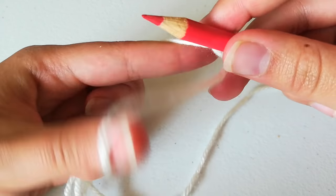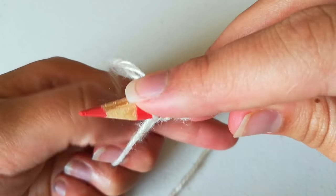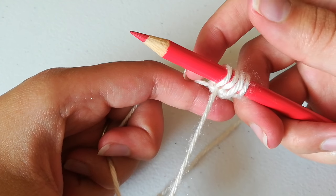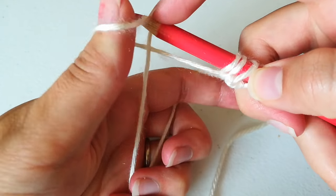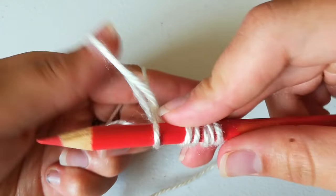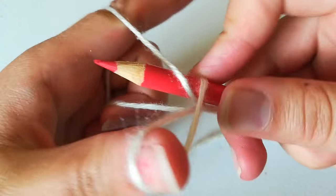I'll do that one more time: under this thumb, over this one by the finger, and then back through this loop. This cast-on, just for your personal edification, is called the long tail cast-on. One more time: under, over, and through. I'm going to cast on a few more, and I suggest you do the same so that you can get the feel of it and get some practice in there.